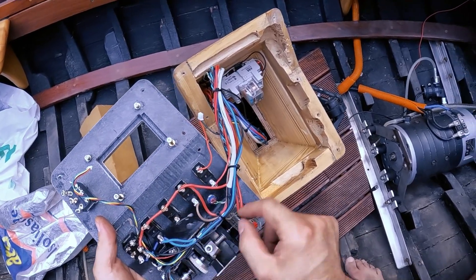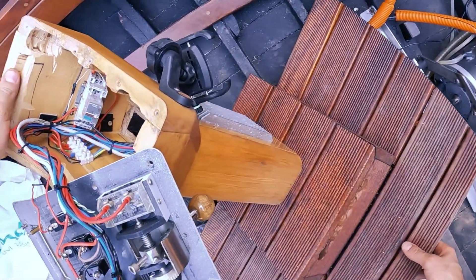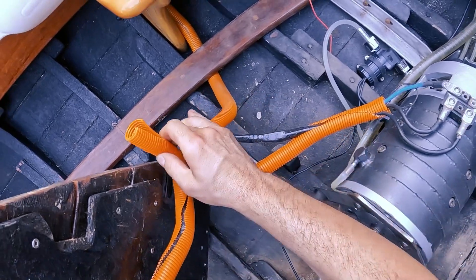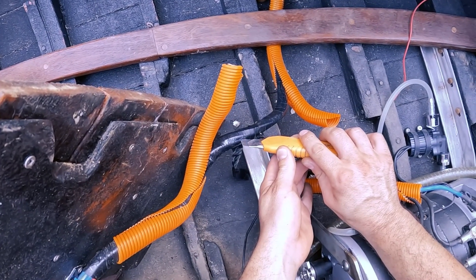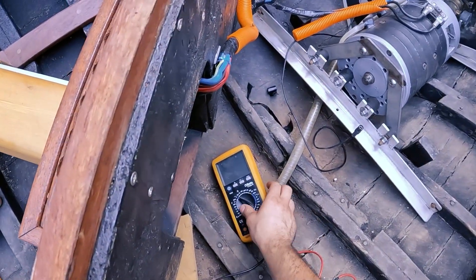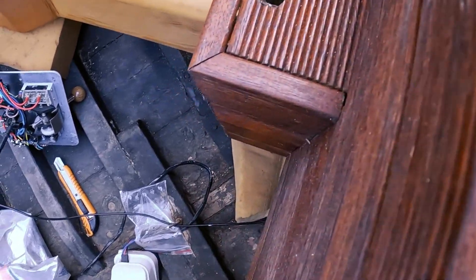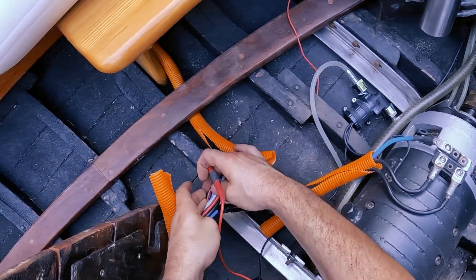I need to find this wire where it goes down below and then connect the pump to it. This wire should be somewhere around here — I need to unwrap all of this to find it. I connected one terminal of the multimeter here and set it to make a noise when I touch it. Then I just need to puncture the wire with the clamp.